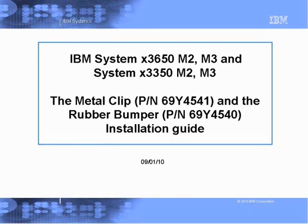The IB of Systemix 3650M2N3 and Systemix 3350M2N3 metal clip and rubber bumper insulation guide.